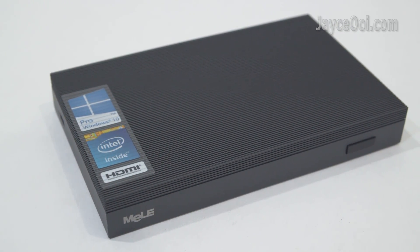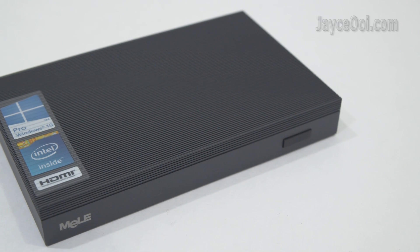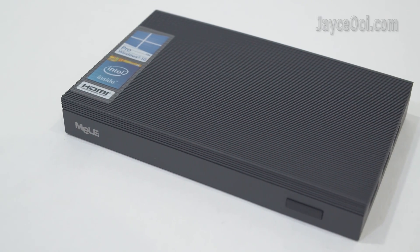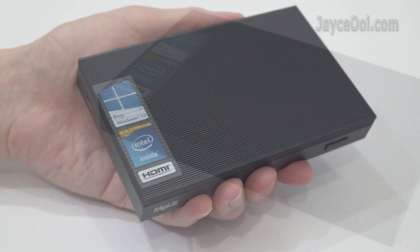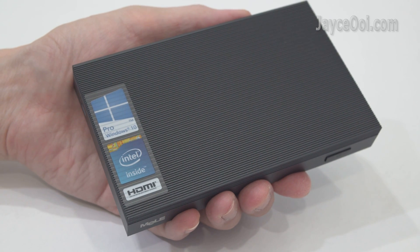Build quality is excellent with sturdy, high thermoconductive engineering plastic housing. It's slim, compact, and lightweight thanks to the fanless design. As you can see, you can carry it around with you easily during travel.